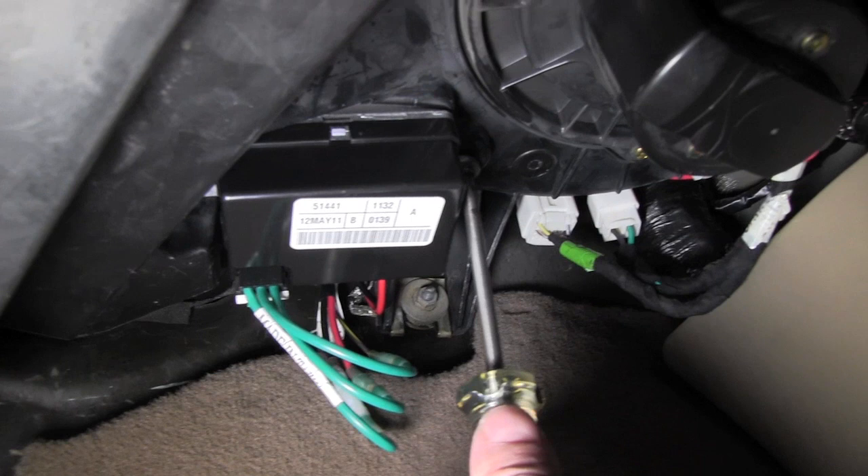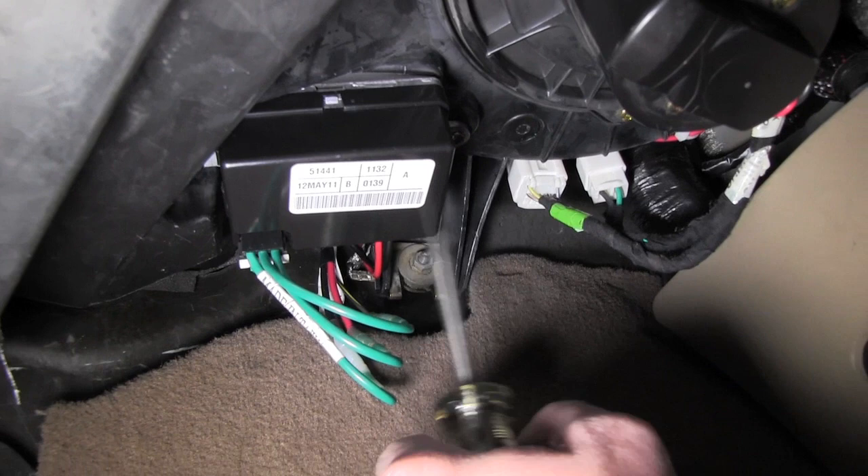Just want to be careful when you're screwing this in — it is plastic, so no need to overtighten it.